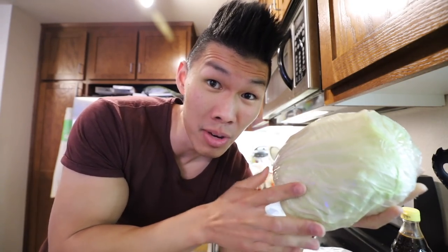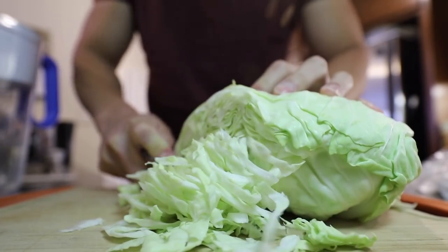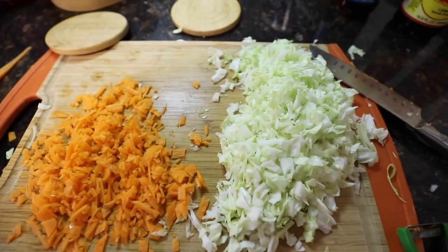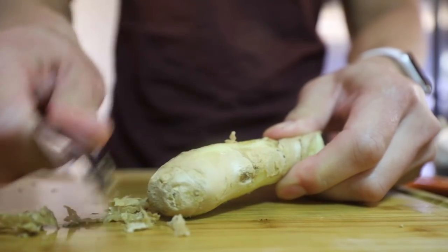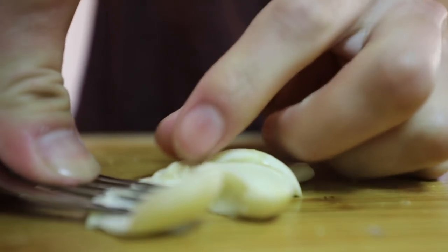Today we're going to make some pork dumplings. We picked up some Taiwanese cabbage — of course you can just use regular cabbage. We're going to chop this up small, just because we're sticking them inside the dumpling, as well as shred a carrot. We're going to stir fry these with a little bit of vegetable oil just to remove the moisture. In addition for the human ones, we have some green onions. Ginger is dog friendly but garlic is not. Using a spoon to peel the ginger works pretty well, and we mince garlic with a fork.